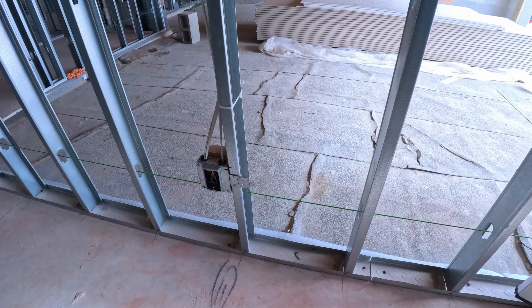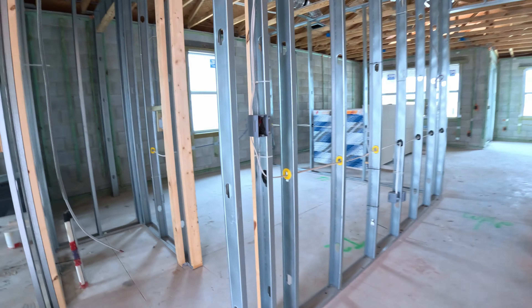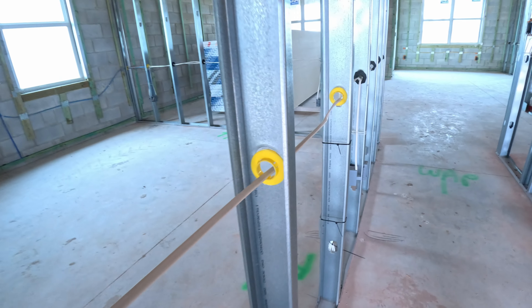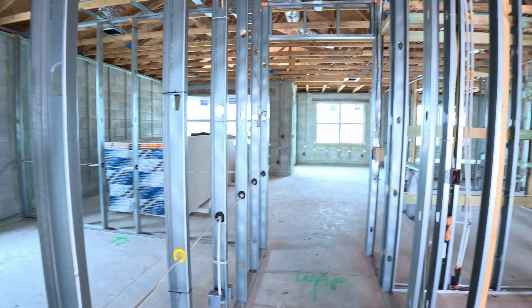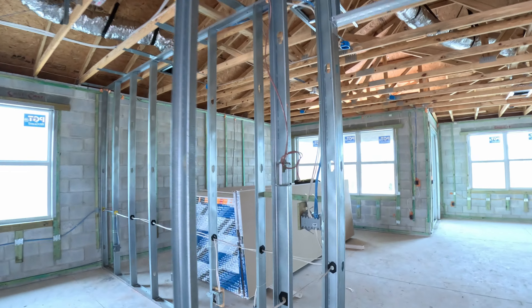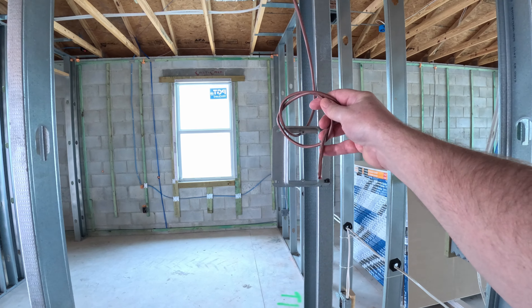We have an outlet right here along this wall. All this is just electrical outlets — this is how they are in the walls. We'll try to measure the height of that. This right here is the control for our air conditioner, our handling unit — that's what this is for.